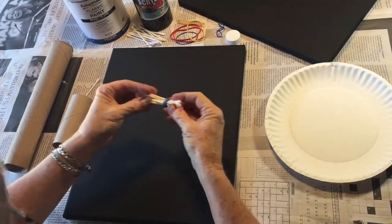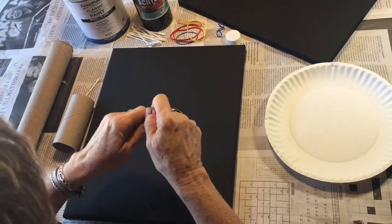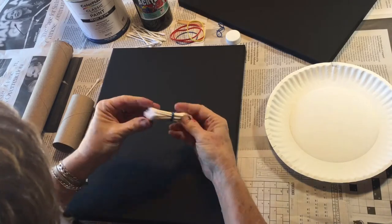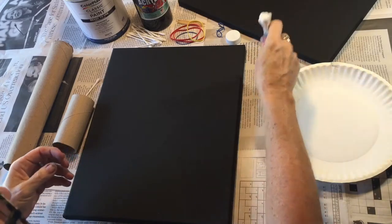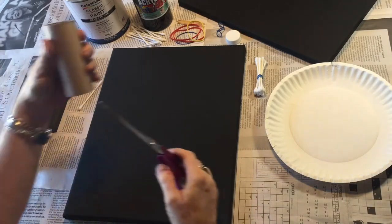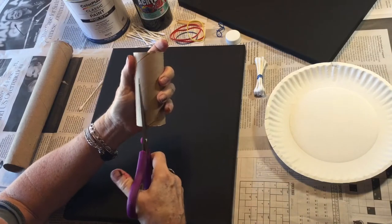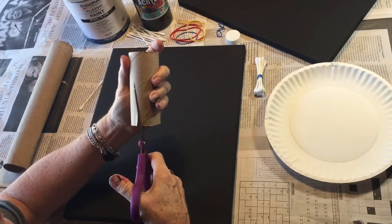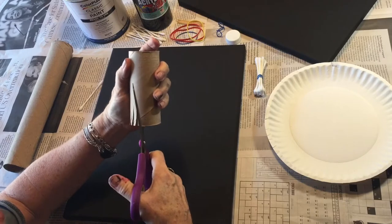I'm going to roll the rubber band down to the middle. The nice thing about this is that you can use both sides. We're going to make it as flat as we can. Now we're ready. Next, we're going to take our cardboard roll and cut it up into little strips — you want to cut the strips about the same length.